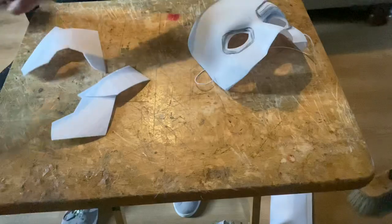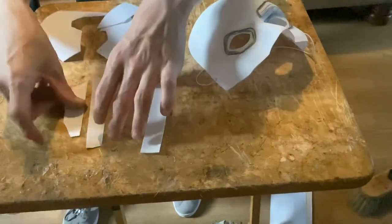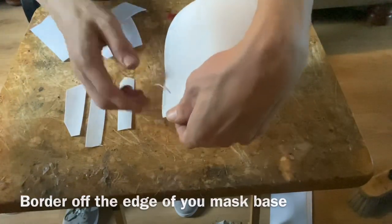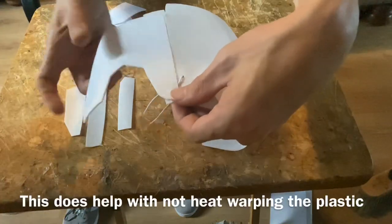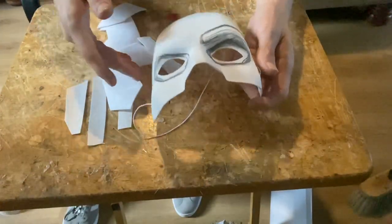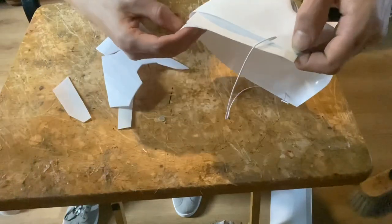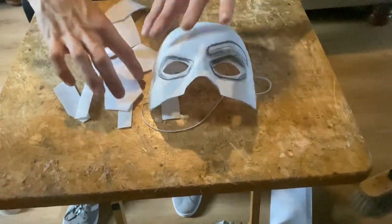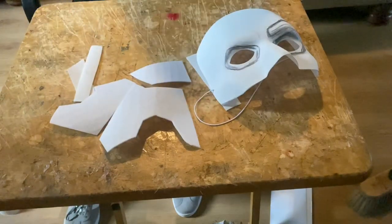We're going to use these and glue them to the mask face itself. You'll also want to use some border strips - cut some straight line pieces from scrap EVA foam or cardboard. Put these in here with half of it glued in and half showing so you can attach the head pieces on to sit flush along the line. You won't be gluing anything straight to the plastic because hot glue will melt and burn through, warping the shape. Border off the whole mask and glue it all together - these are the essential pieces to build this up.